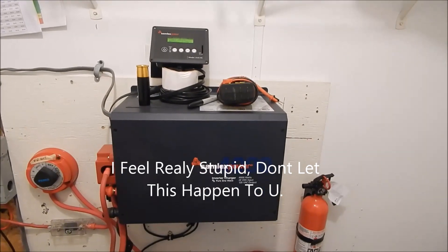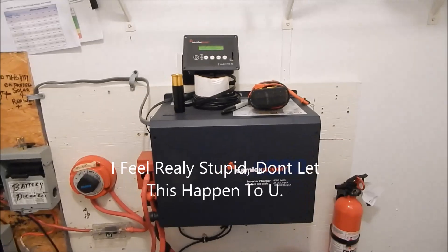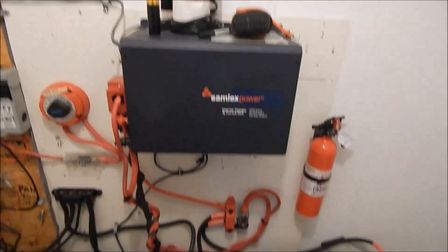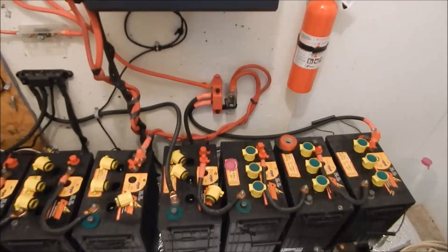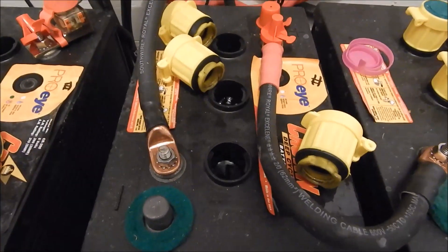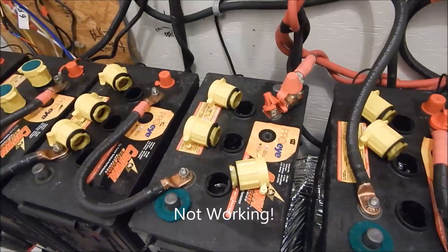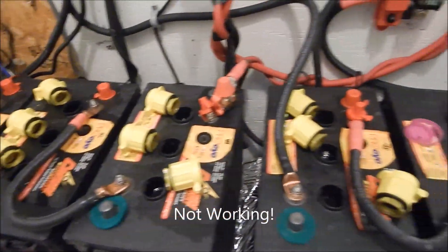Ever since I put this Samlex inverter in, I've had zero issues with this system, and as such — with everything else I've got going on — you tend to forget because you're not having problems. Believing I could back off on the EQ intervals has led me to where I am now, which is hopefully not having done too much damage to my batteries.